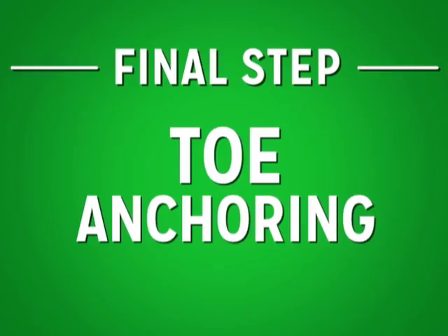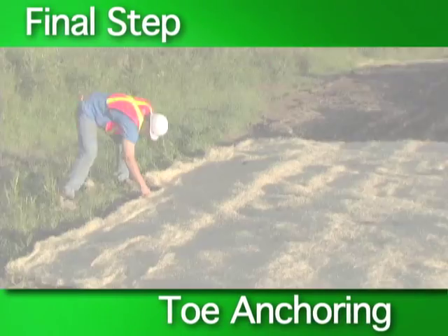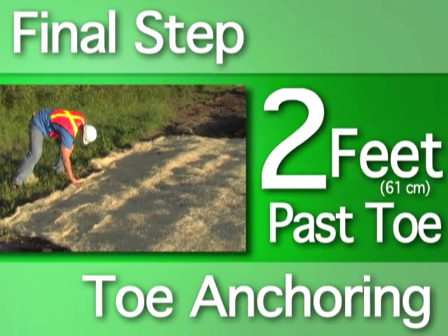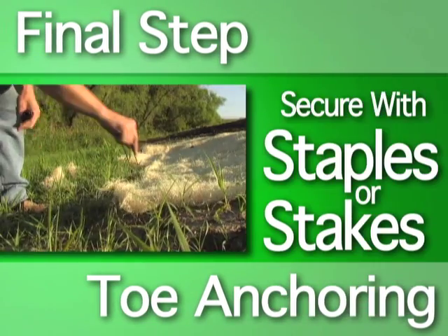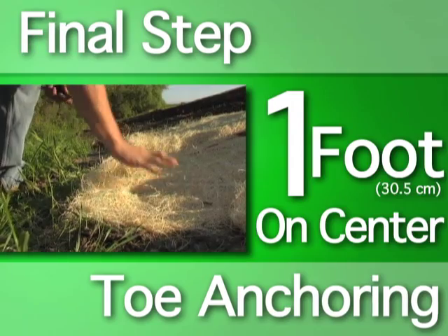Final step: toe anchoring. Roll the product two feet past the toe of the slope, or up to any vegetation that may be at the slope's bottom. You do not want to cover any vegetation. Secure the toe with staples or stakes one foot on center across the RECP.